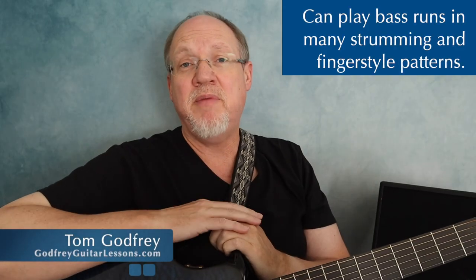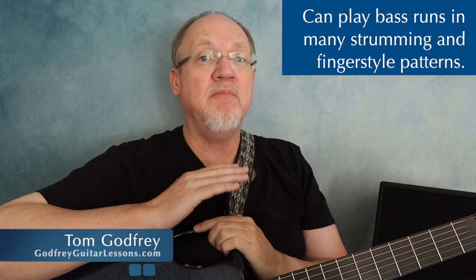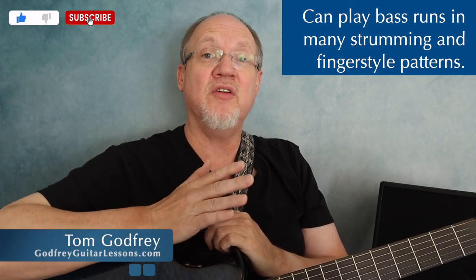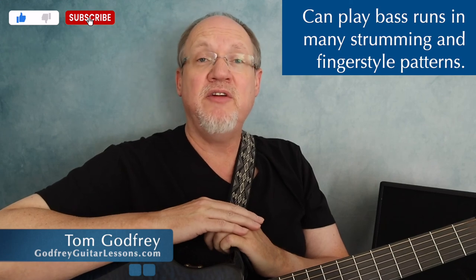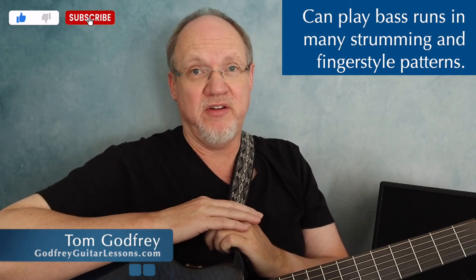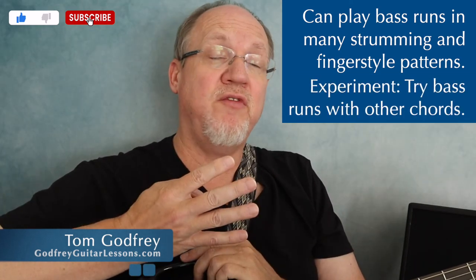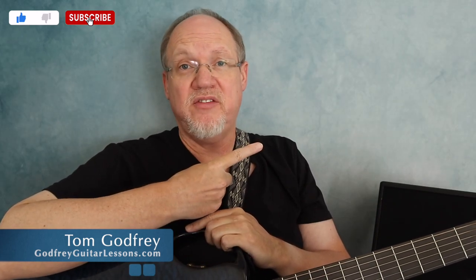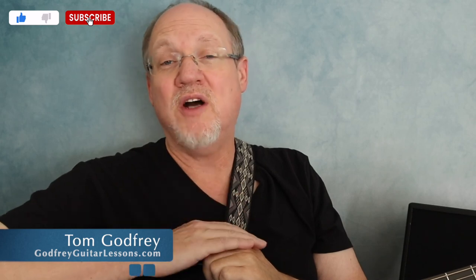I used just the one strumming pattern to show how to play bass runs, but you can play them in all sorts of different patterns. Basically any kind of pattern where you're playing individual bass notes instead of just all strumming is fair game, and that includes both strumming and fingerstyle patterns. You're not limited to just the four bass runs in this video — once you get the hang of bass runs, you can experiment connecting other chords too. If you're looking for strumming or fingerstyle patterns, check out this playlist. That's all for now, thanks for watching, and I'll see you next time with more guitar tips.